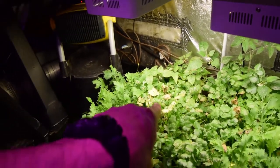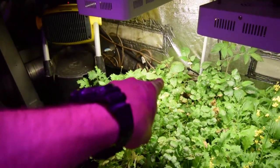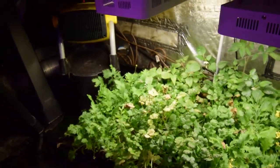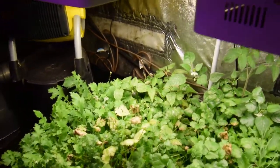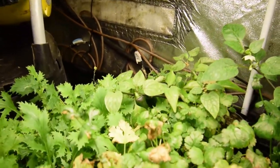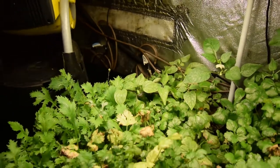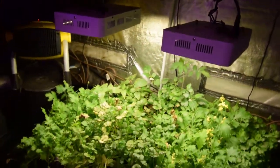You can see the pepper plant back there. It wasn't getting a lot of water so it kind of fell over, but you can see the peppers on that — it's a pretty good size. There's a little yellow one back there too. You can kind of see the little peppers starting to turn. So I'm excited to see what they're going to turn out like, and then those will end up going outside.